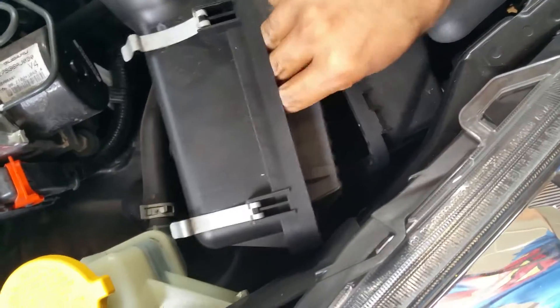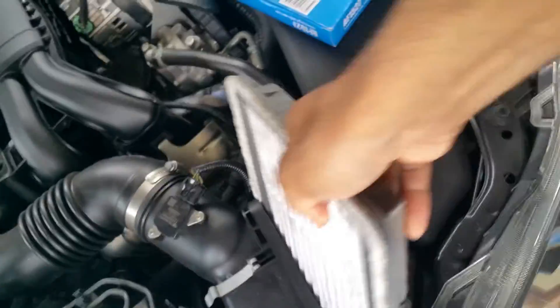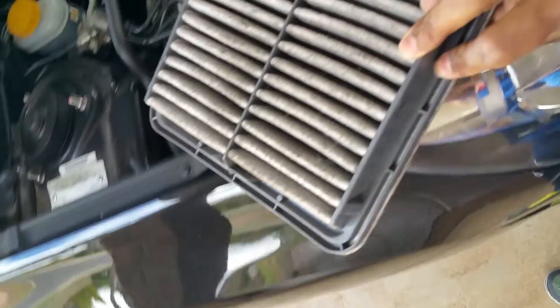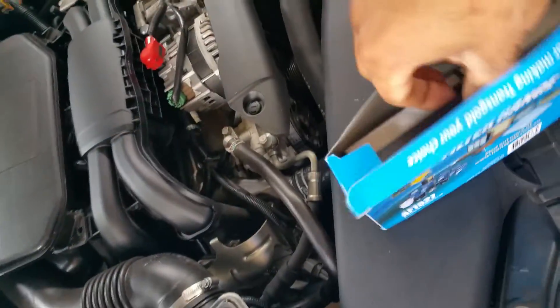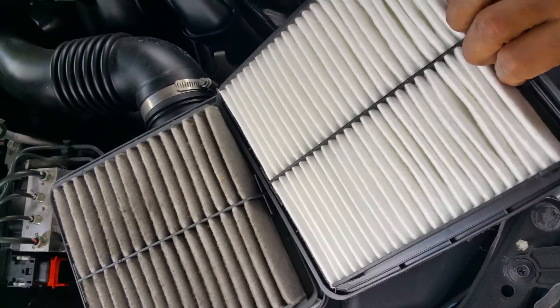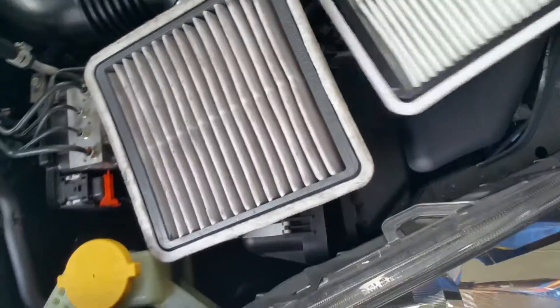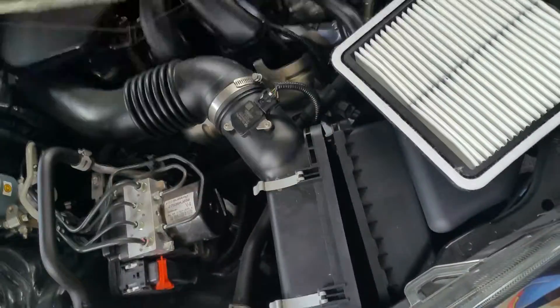All you have to do is push it off and pull out your dirty air filter. This is disgusting — it's very dirty. Here's my new one. I'll show you to compare: this is what a new one should look like at the top. Look at that — that one is very dirty.